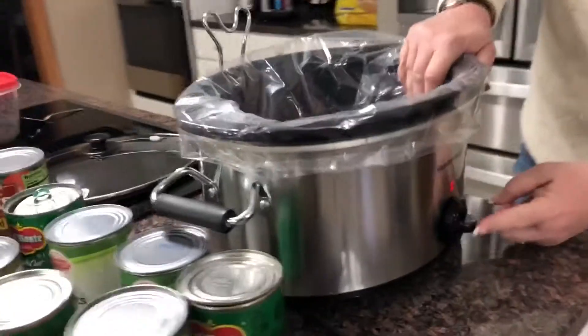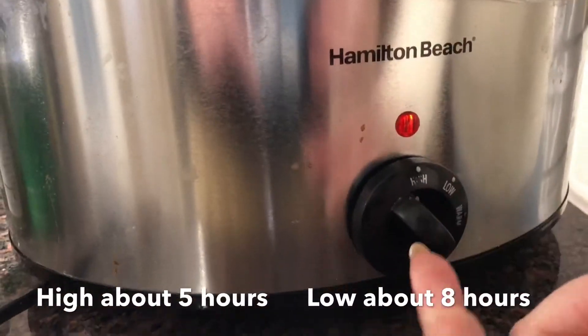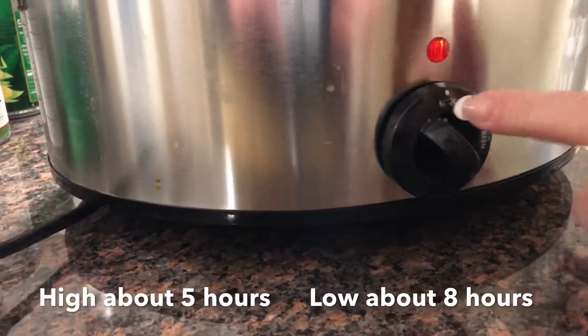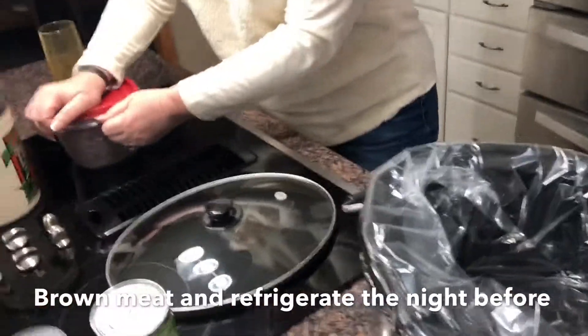One thing you want to do on the temperature — I'm doing high. Everything's pretty much cooked already, it's just all sitting in it all day.